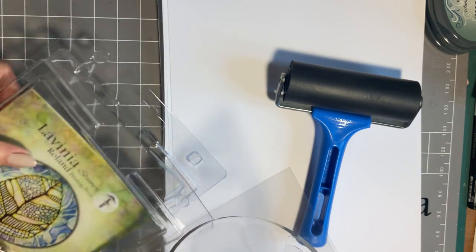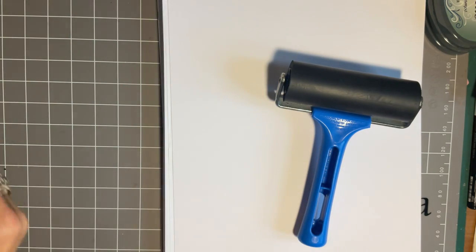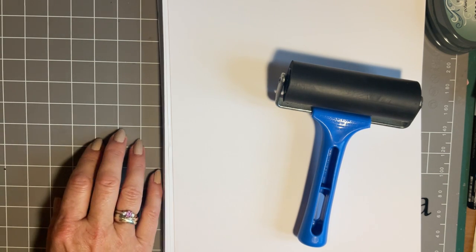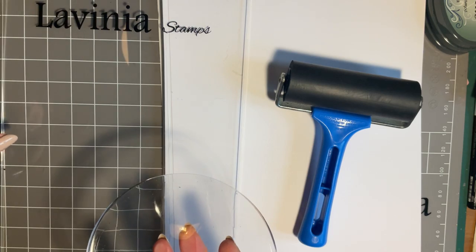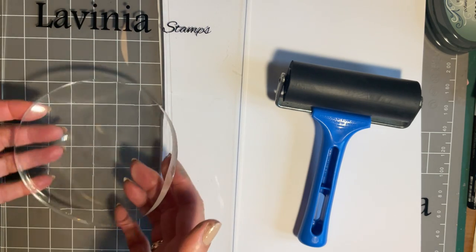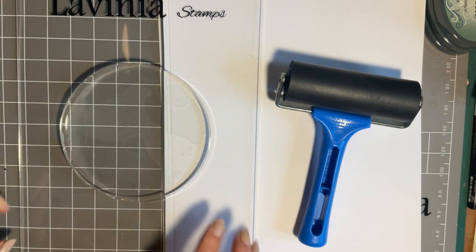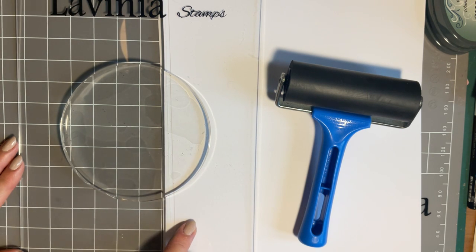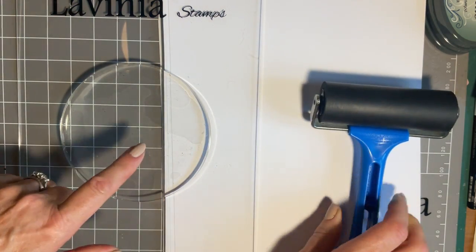The gel press is a fabulous thing — it has got a really good memory. I'm just going to peel off the two little pieces of acetate. Be very careful when you place your gel press on a surface, because if there's glitter or a bumpy surface, the gel press will pick that up. I always place my gel press on an acrylic block, and when I finish I put it straight away — the last thing you want is to place something on top, as that would mark and damage it.